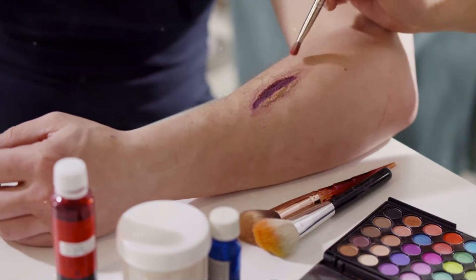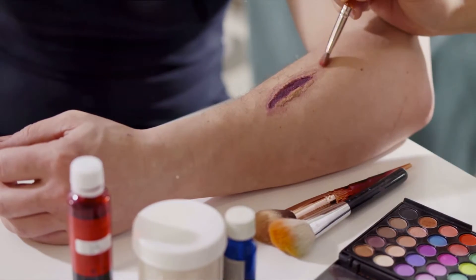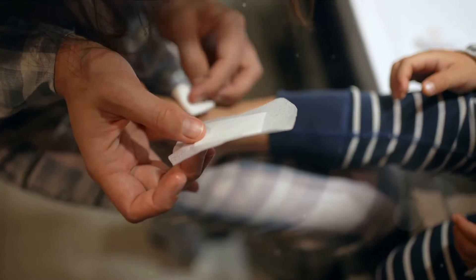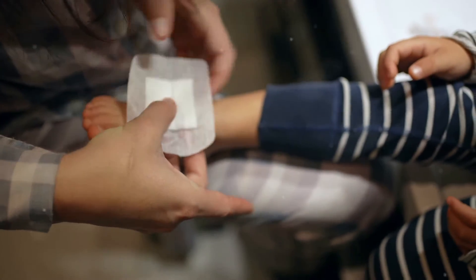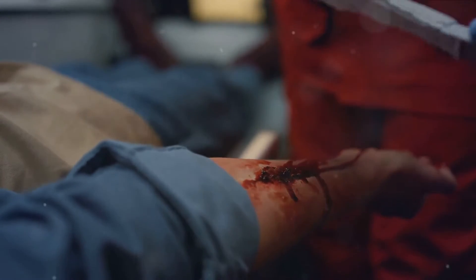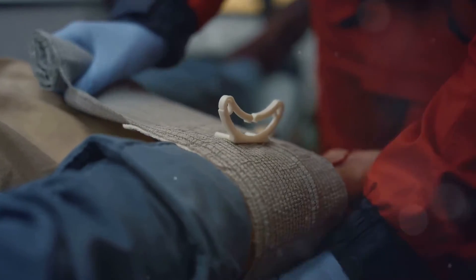Have you ever wanted to simulate realistic injuries like medical professionals? Today we're diving into the world of medical moulage, where fake blood plays an integral role. We are going to talk about considerations for fake blood and look at 10 recipes for you to make your own.